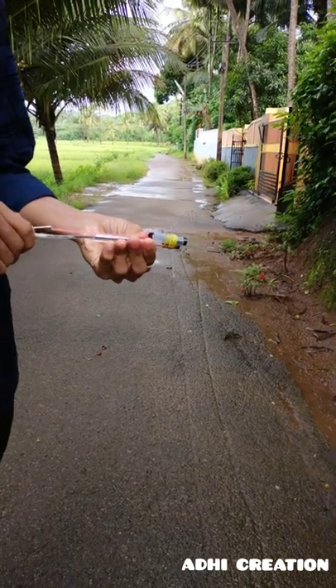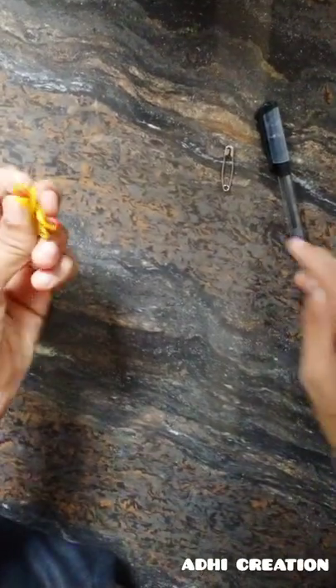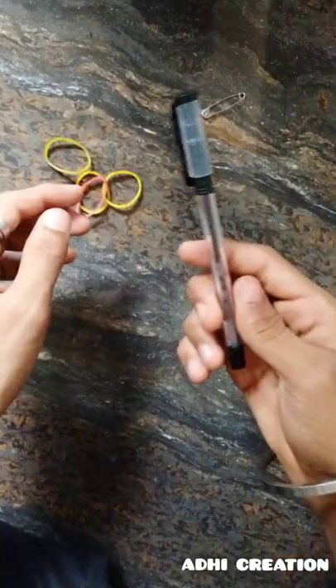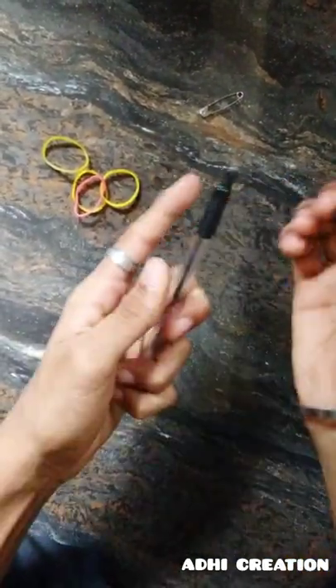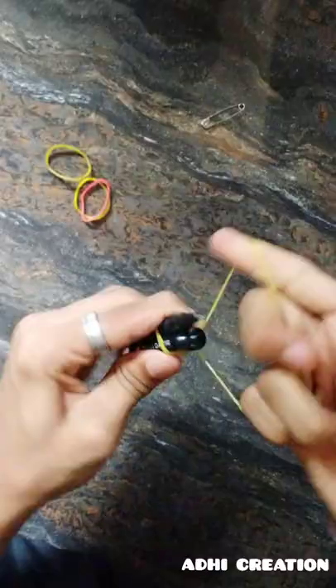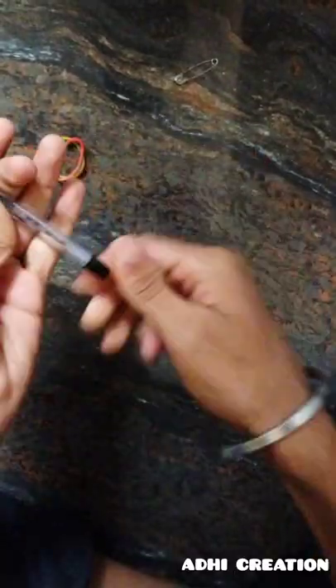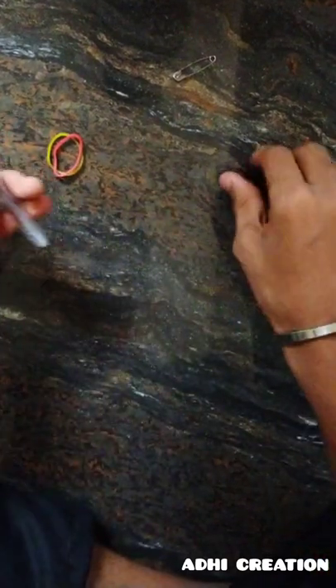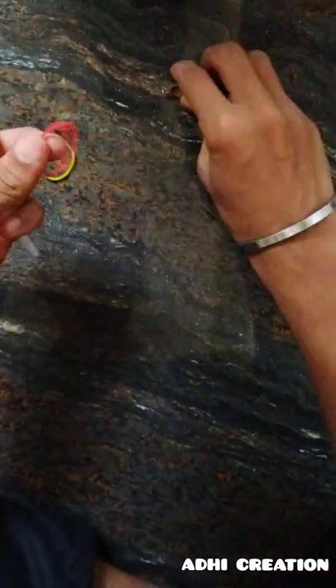Friends, we are in a crossbow camp with a little rubber band, a safety pin, and a machine with a pen. The pen count is 3. We are in front of the rubber band. If we want to use the rubber band, we connect with it.